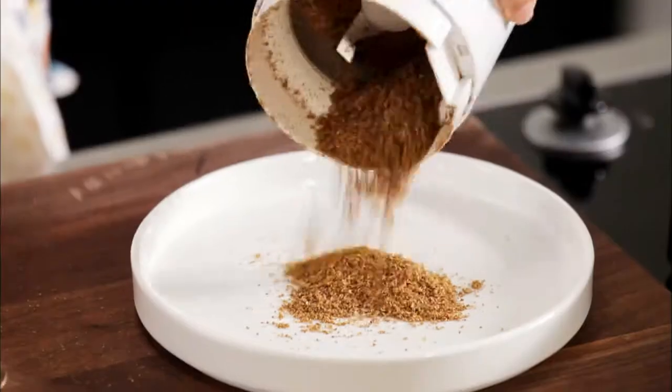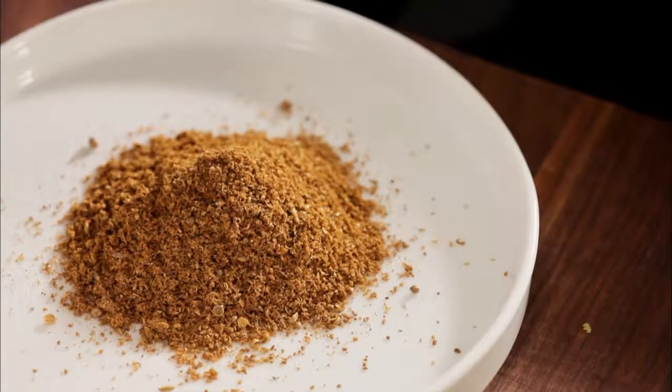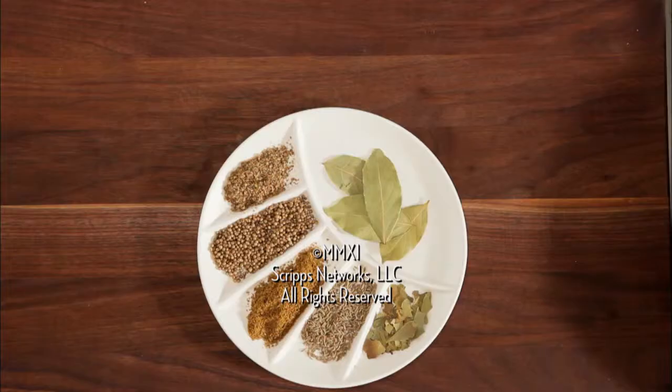Then use them as your recipe indicates. Either way, you've just punched up flavor to a whole new level.